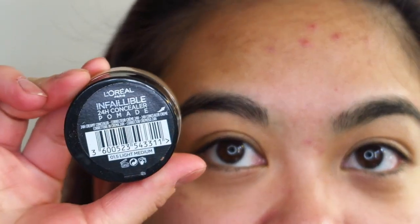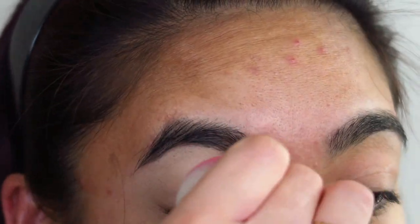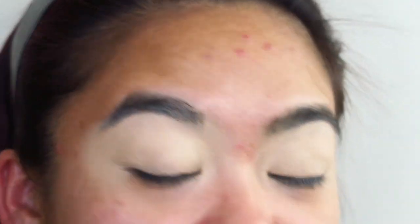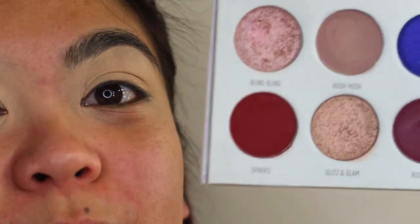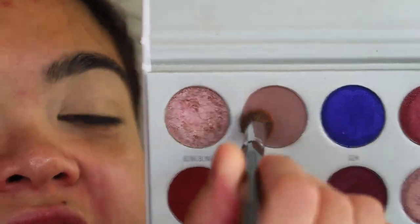I'm going to prime my eyelids with the L'Oreal Infallible Concealer Pomade and set it down with some loose translucent powder. Taking the Jaclyn Hill Blue Boss Eyeshadow Palette, I'm going to take the shade Hush Hush, load up my brush, and blend that out into my transition.